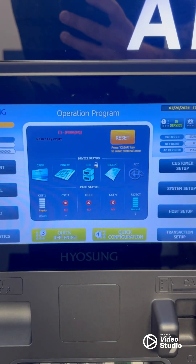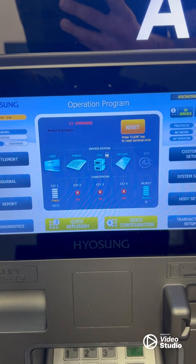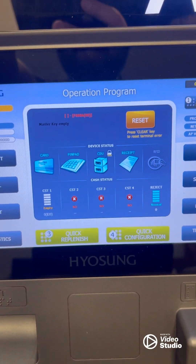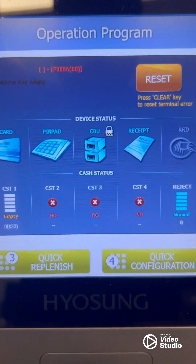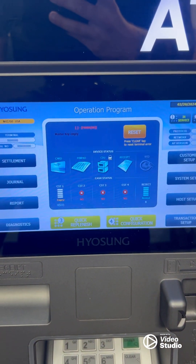Let's see if it binded. Now that we've gone ahead and done our binding, let's take a look at our operation program menu. As you can see, it's thrown us a master key error — this machine isn't programmed right now, so let's ignore that for now. But if we look at the CDU, it is blue and it's been properly binded. So this machine is ready to be programmed and get back out on the streets.